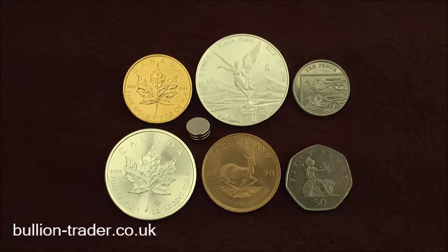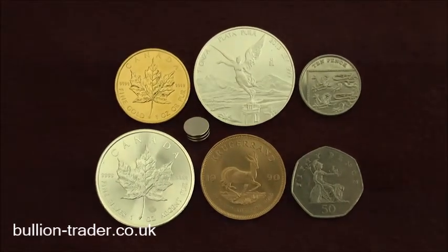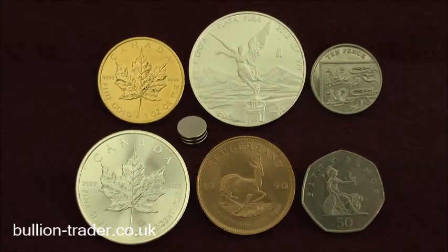Gold and silver are both diamagnetic, so a rare earth magnet will look like it is trying to stick while sliding down these precious metals very slowly. The purer the gold or silver content, the slower the magnet slides down.